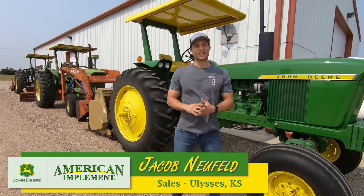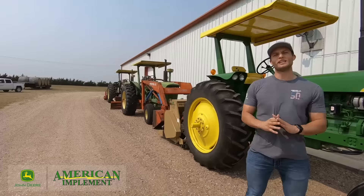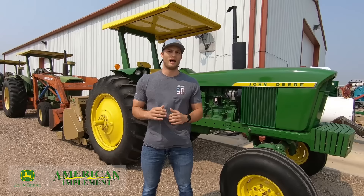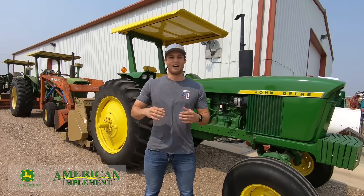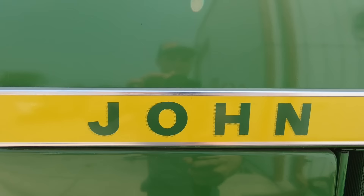Hey guys, this is Jacob from American Implement in Ulysses, Kansas, and today we're actually at Marvin Miley's farm shop. Marvin Miley has quite a few antique tractors, and the tractors we're looking at today are John Deere 4020s. The 4020 was one of John Deere's most popular models ever built. Since I don't have extensive knowledge of the 4020, I called up my friend Keith Woods, who has had over 55 years of experience working for a John Deere dealership here in Ulysses, Kansas.